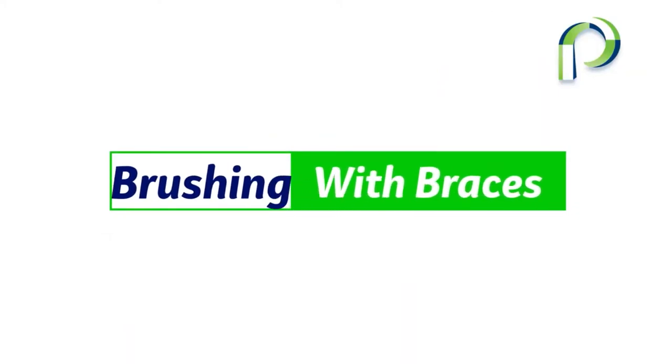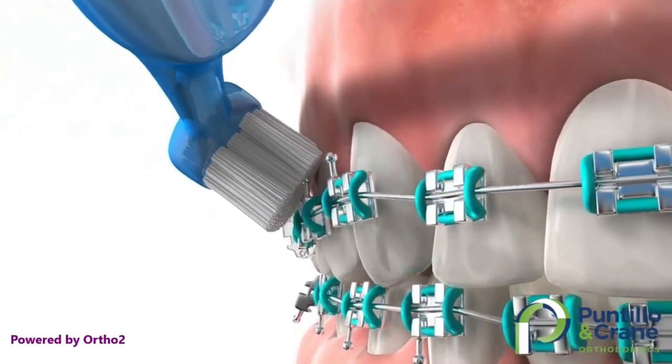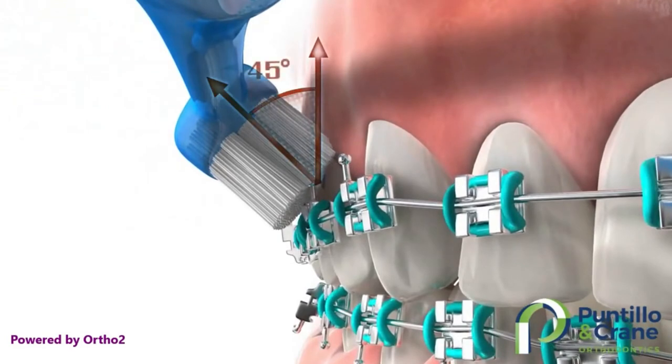Let's start with how to brush your teeth with braces. You will angle your toothbrush at a 45-degree angle, making sure to clean the area between the brackets and the gum line — that's the area where your teeth and gums meet. Doing that will help keep those gums from getting swollen during treatment.